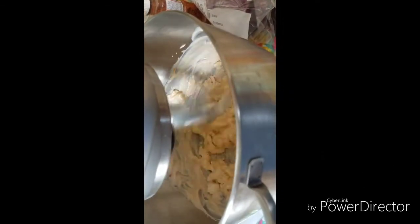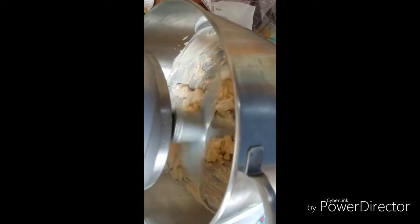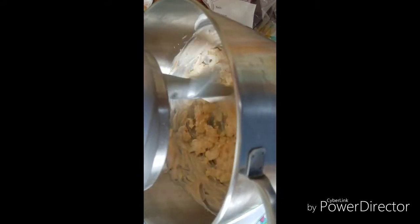I got the cream cheese, two tablespoons of mayo, and some chipotle sauce. I'm gonna mix it all together and show you step by step how to do it. Right now I'm mixing the cream cheese, the mayo, and the chipotle sauce.